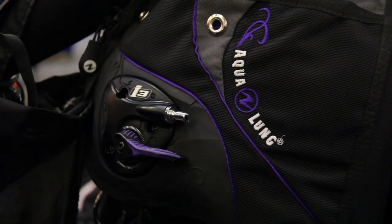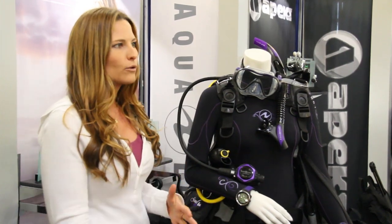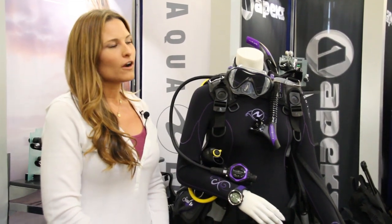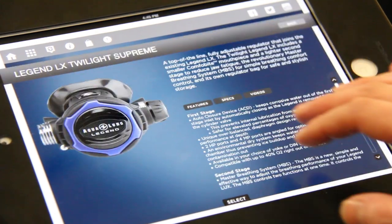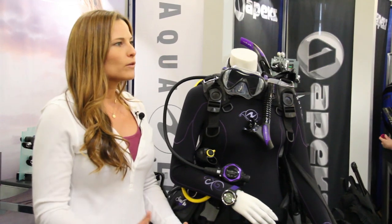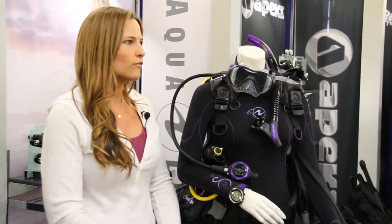Our BC has a shorter torso, really differing from our men's products, even down to our fins which are going to have a narrow foot pocket. For more information you can download our iPad app available on the iOS system, or you can go to aqualung.com/women — our complete women's range of products where you can see all the details involved in this line.